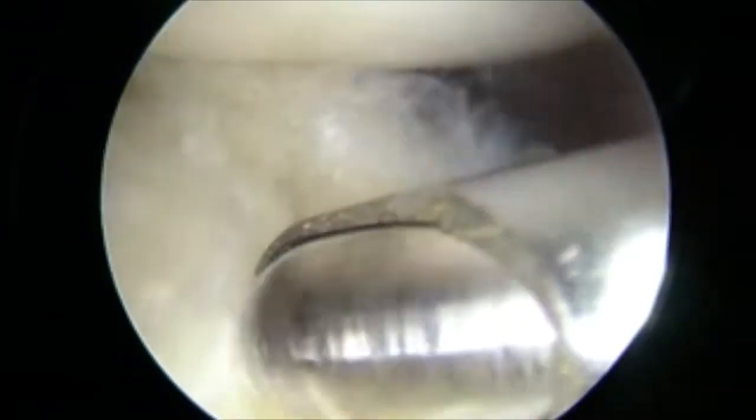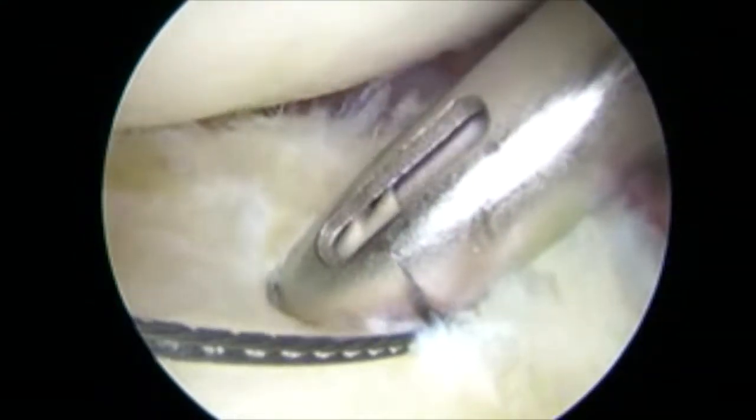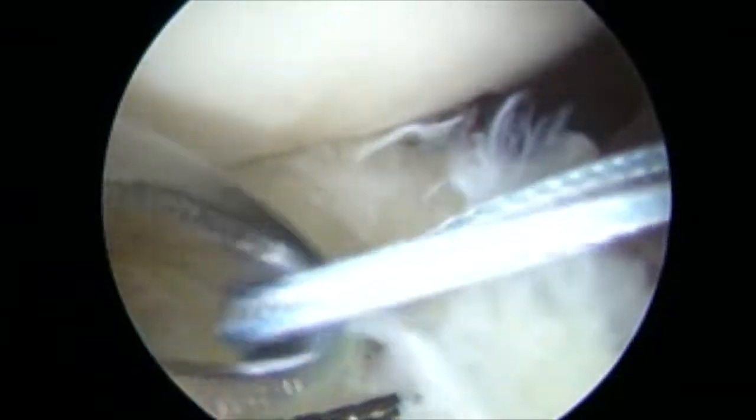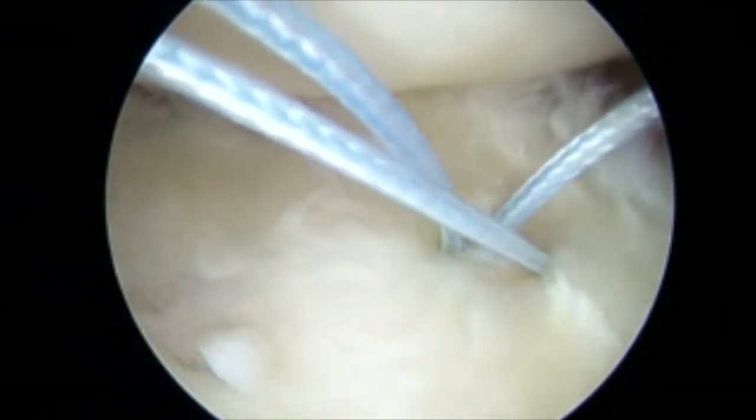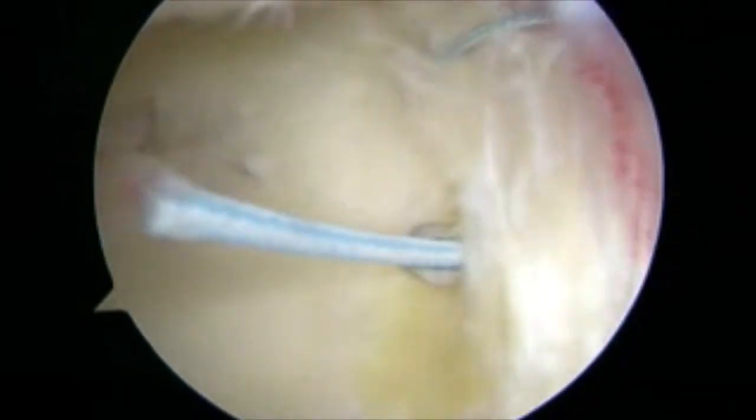Now we approach posteriorly, starting from posterior inferior. The glenoid is abraded. A suture lasso is used, and a suture anchor is used posterior inferiorly. Secured knots are tied down.